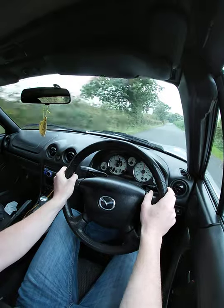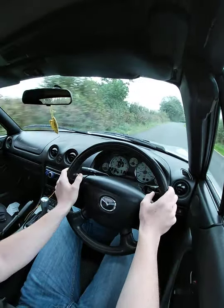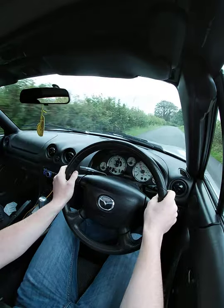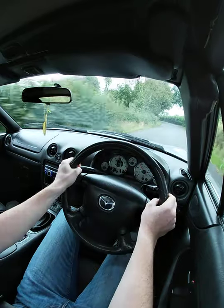If you're not too confident — I'm quite confident so I'll quite happily push it up to 90 miles an hour — but if you're not confident and you don't know the road, just be sensible. At the speeds you're doing you need to be able to stop, so be sensible.